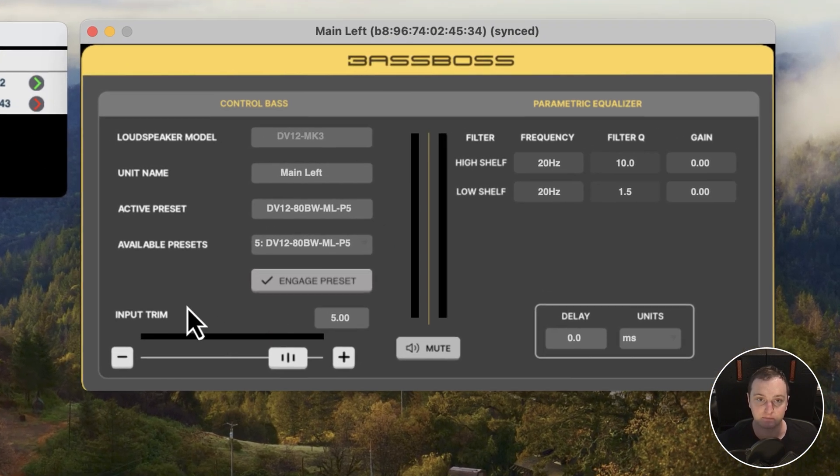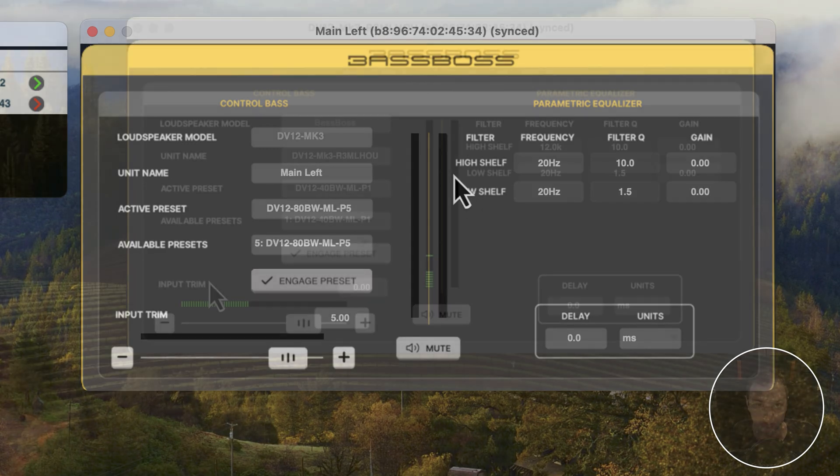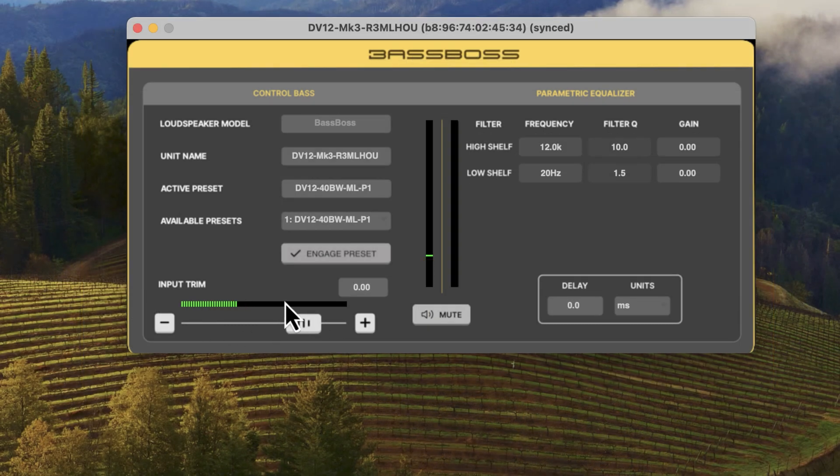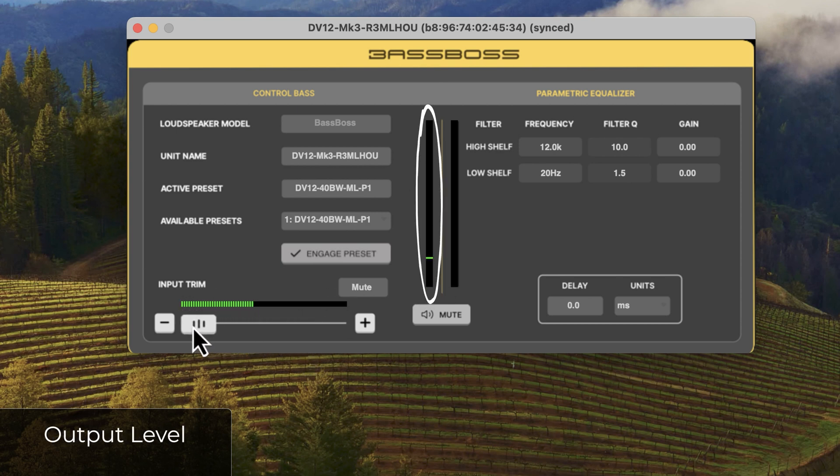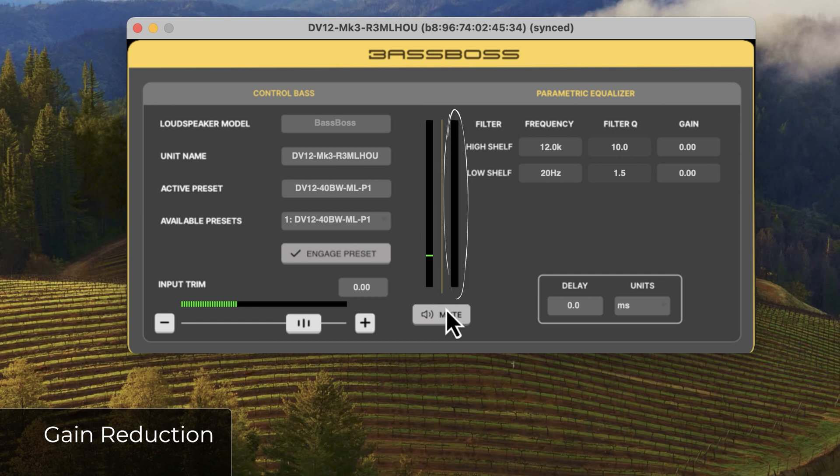Here you can see the input trim as well as the input level. Above the input trim fader we have three meters: the first is the input level showing signal going into the box, and above the mute is the output level. If I turn the input trim down or mute the box, the output level will go down even though we can still see the input level. On the right is the gain reduction meter, which will turn red if the box is limiting or compressing.